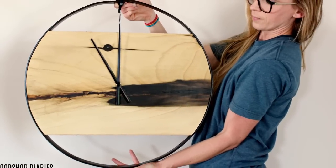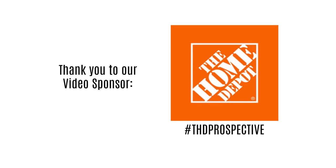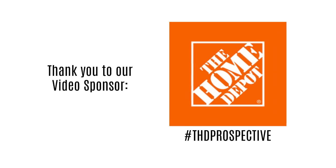So if you're ready to see how I made it, let's get to it — but first a huge thanks to today's video sponsor, The Home Depot. This video is part of the Prospective Tool Review program.